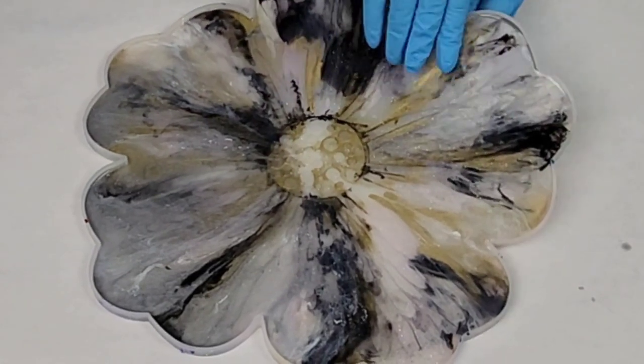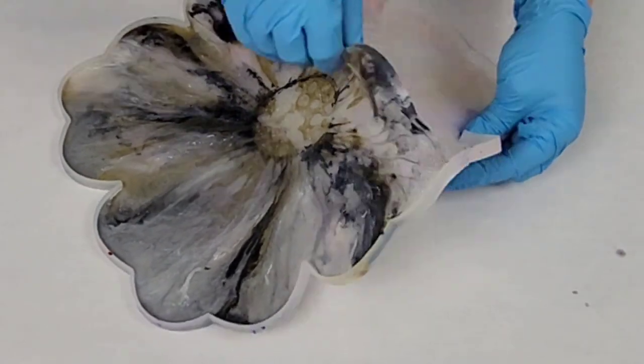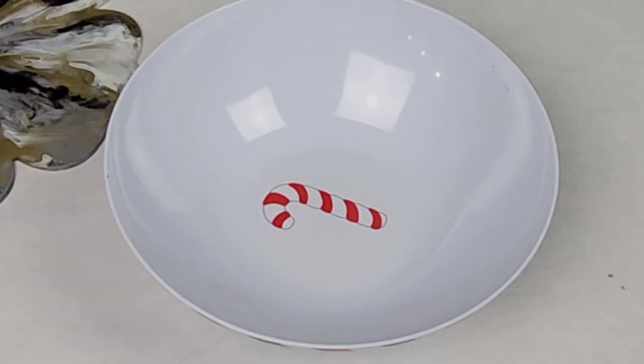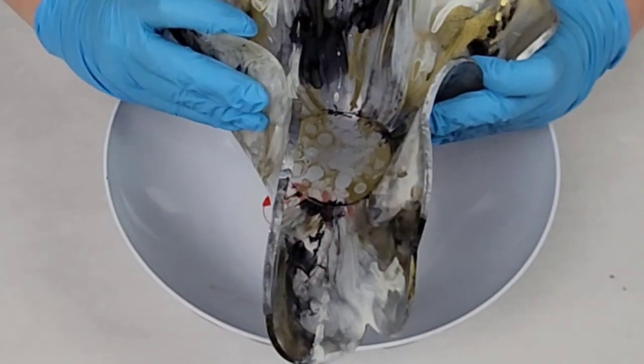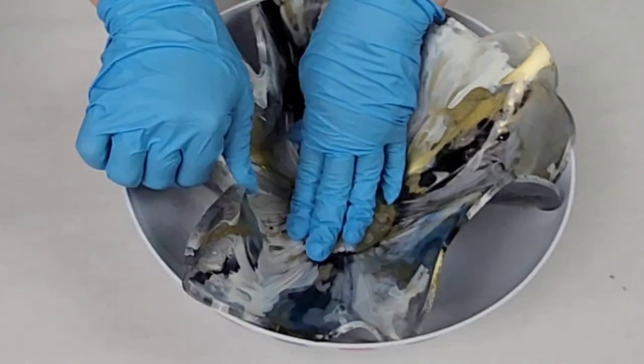Let it sit for about six hours. This is a 24-hour cure resin. If your resin cures much faster, you'll have to figure out the timing on your own, but I let it sit for about six hours until it is set but still really, really pliable. It shouldn't really be sticky — it should just be very pliable but not completely hardened.